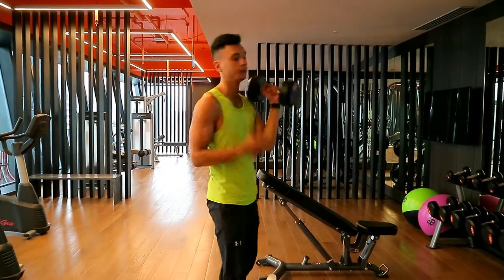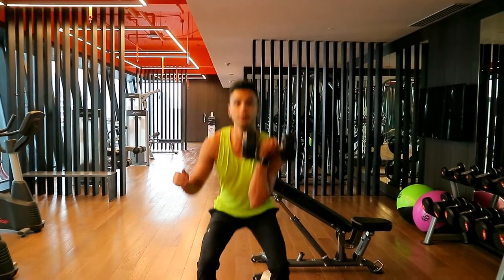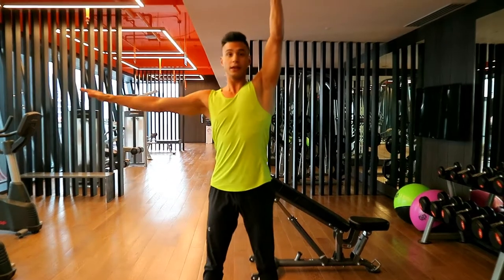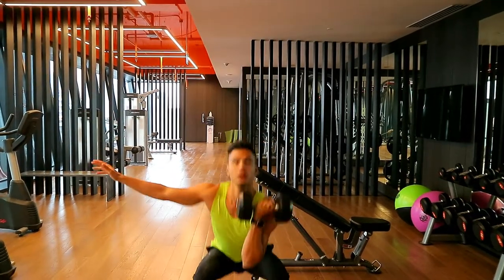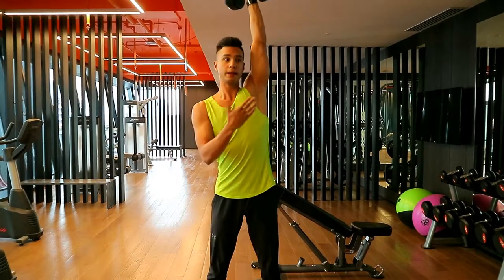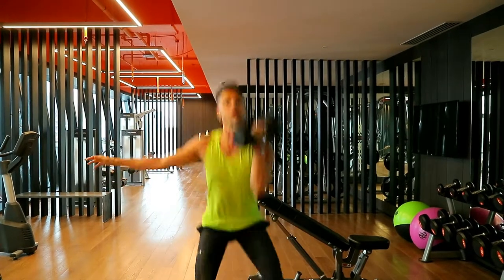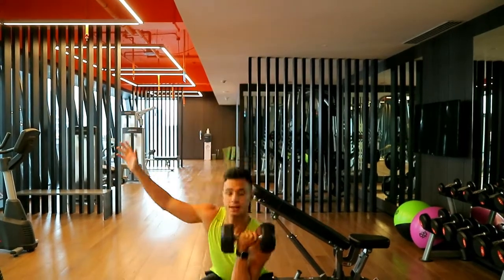Keep the dumbbell really close — I like to hold it this way, keep it really close to your torso. Drop down, hop up. Use your other hand just to counterbalance. Again, power's coming from the legs, finishing with the arm. The momentum builds upwards and you're just finishing with the arm. Make sure you stay upright and not leaning forward.